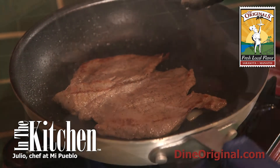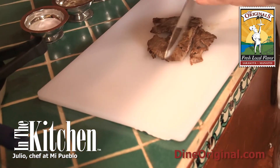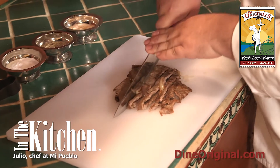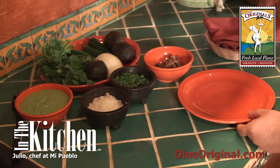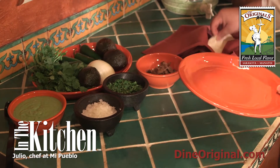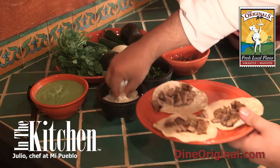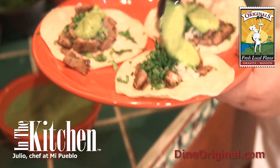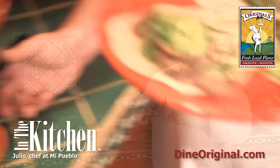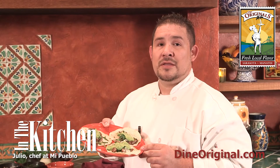Now we're going to chop our meat. Now we're going to make the tacos. You've got your tortillas ready — add the meat, onions, cilantro, and you're going to finish it with salsa. Here is our finished dish: carne asada steak tacos. Thank you for joining me in the kitchen.